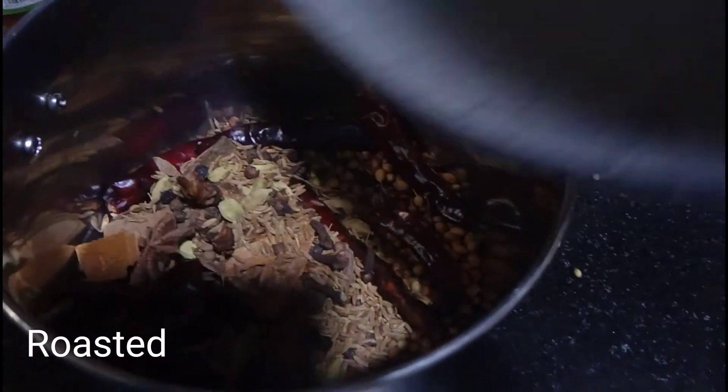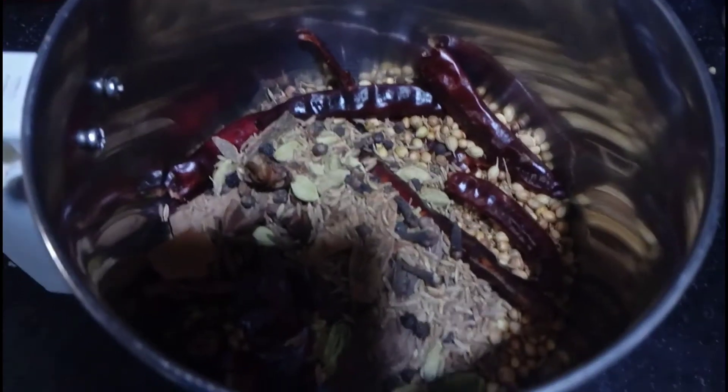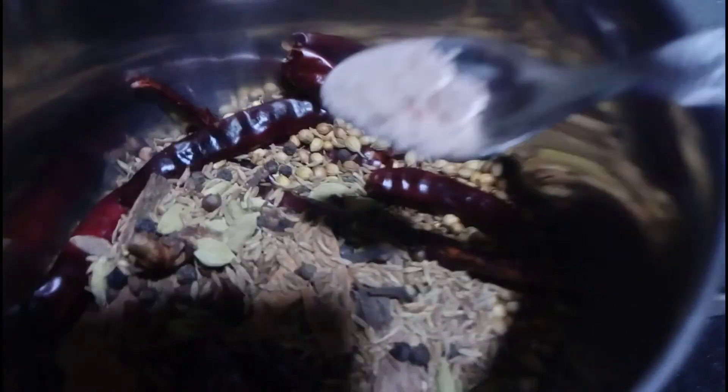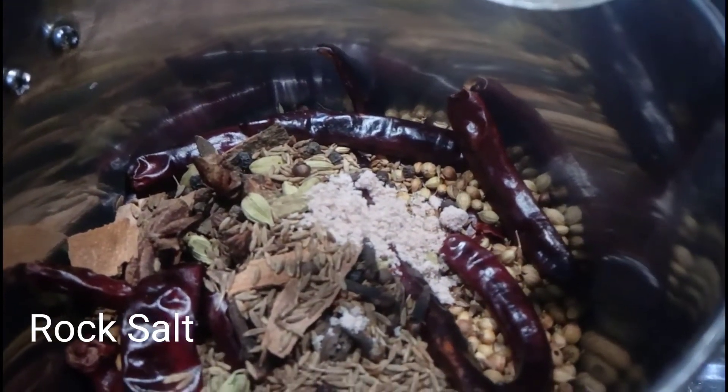We will mix the raw salt in. We will grind the raw salt in.